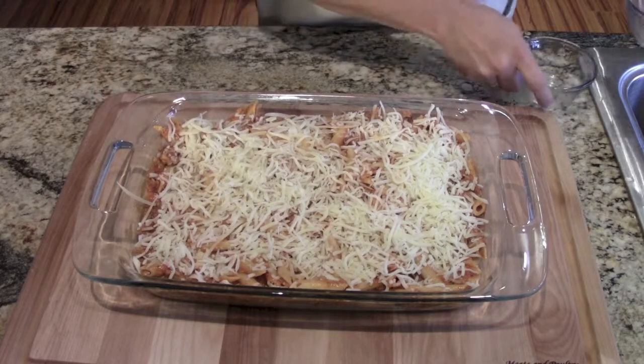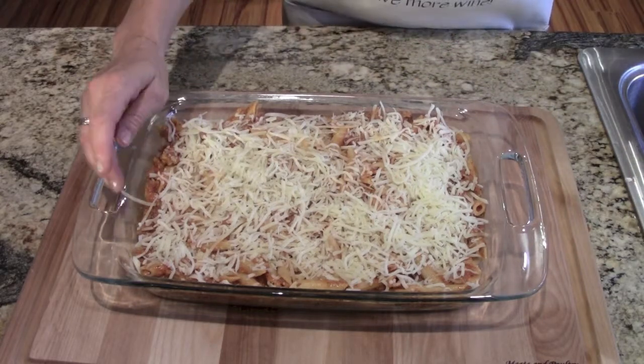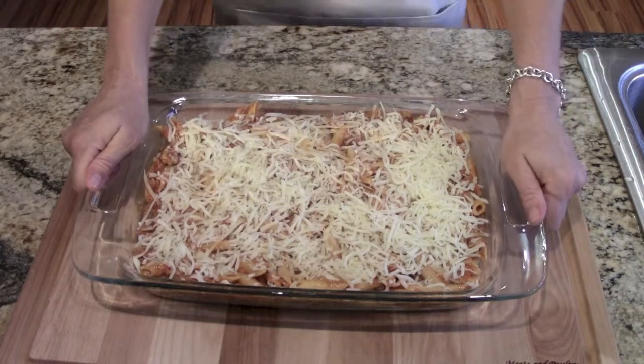And there you have it. It's going to go in the oven for about 30 minutes at 350 degrees. So I'm going to go ahead and put it in the oven. It's been 30 minutes — I've taken the casserole out of the oven. It looks great, it smells even better. The cheese is warm and melty and brown.